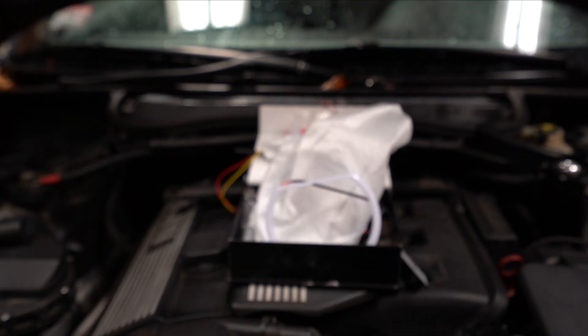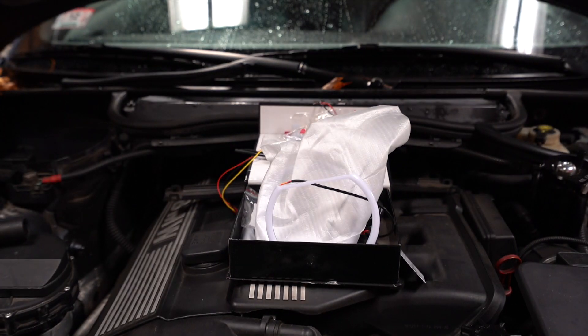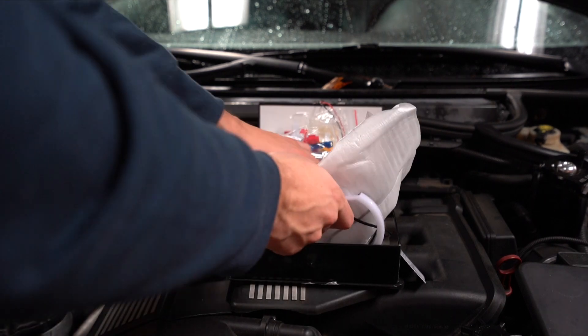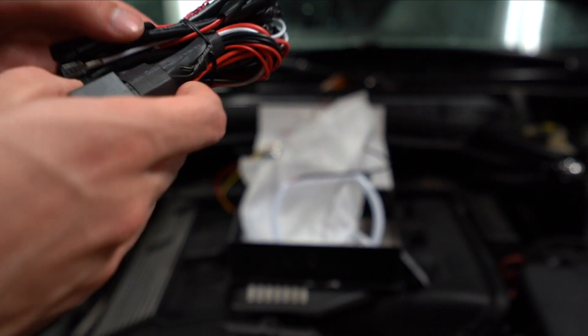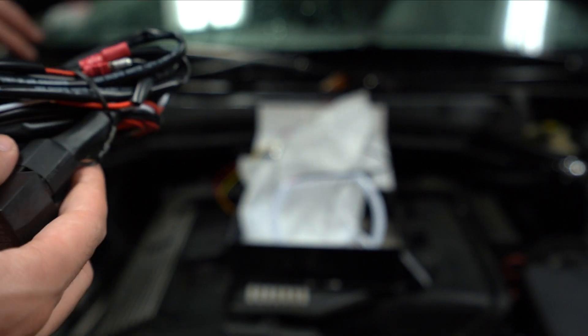One thing I should also note is I am replacing my lenses with brand new lenses, so you'll kind of see how to do that. You've got to take them off to do it anyway. I'm going to start by running this harness around the car.